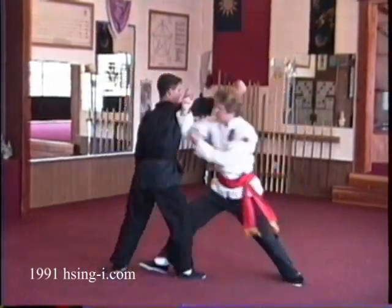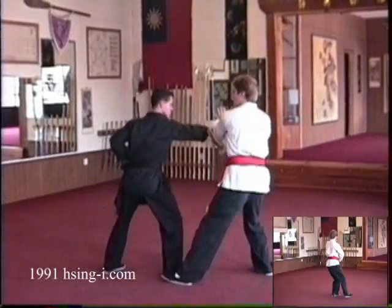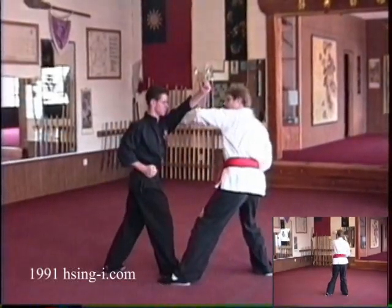As he comes in, that's his right thigh — crush block. And his left foot comes in, hook the elbow in the upper arm area.